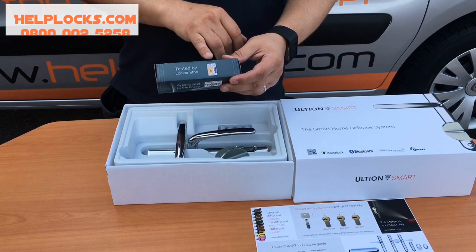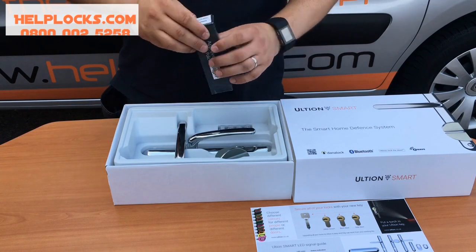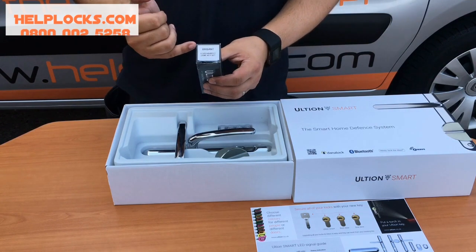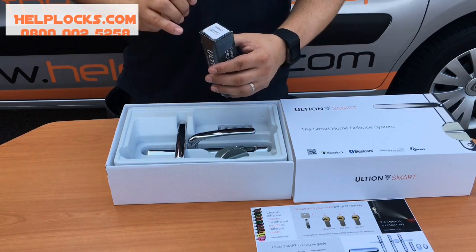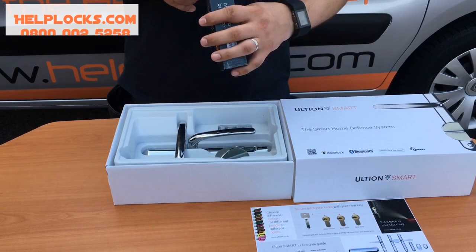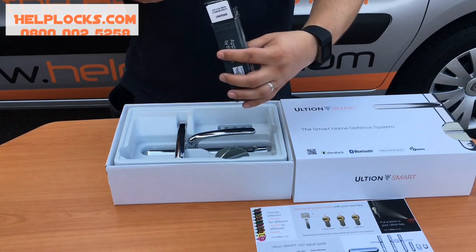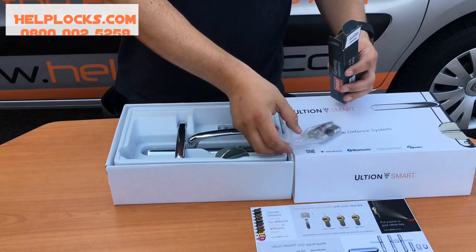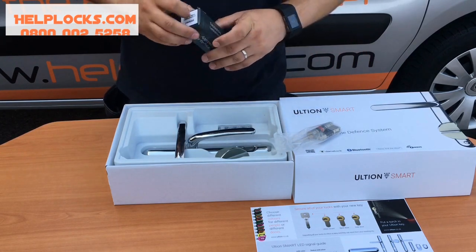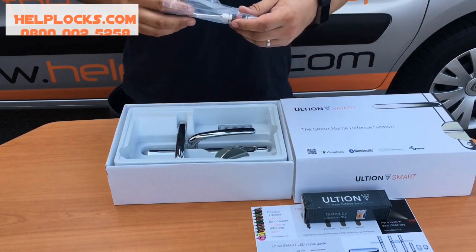We also have the Sold Secure diamond grade — you can see the diamond on there. It's Key Delight, so this box has been opened to build the Key Delight feature and you can see they have keyed this for me. The cylinder — well, half of it looks very familiar from a Euro cylinder point of view.